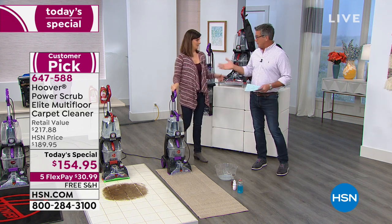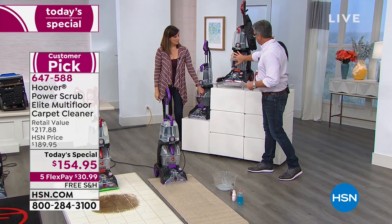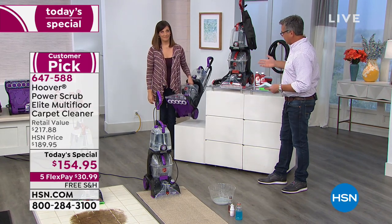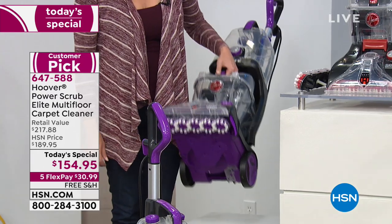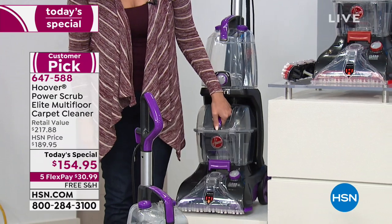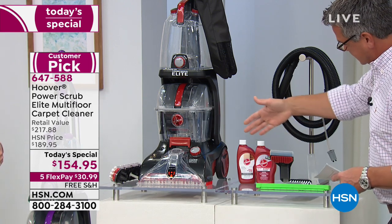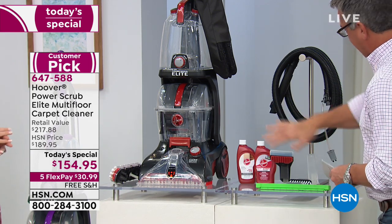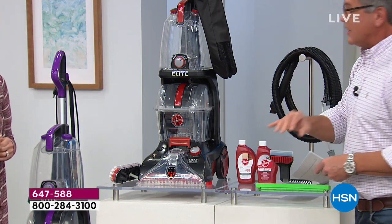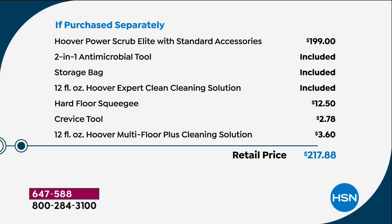Let me show you what you get because it's a full package with all the accessories you need. First of all, you have two color choices — you can either go with the Elite in red or you can do it in purple. It's not super heavy; it's actually a lightweight one — 18 and a half pounds, about the size of a regular vacuum. Inside, you get all the extra tools, hoses, scrub brushes, trays, crevice tools — everything you need. We're even giving you the expert clean solution and the multi-floor solution. All you need to do is add hot water.